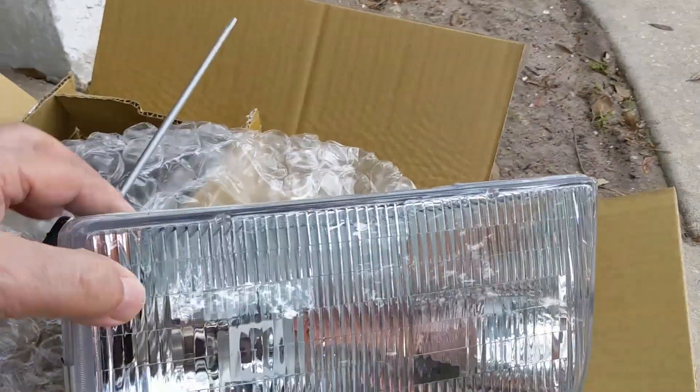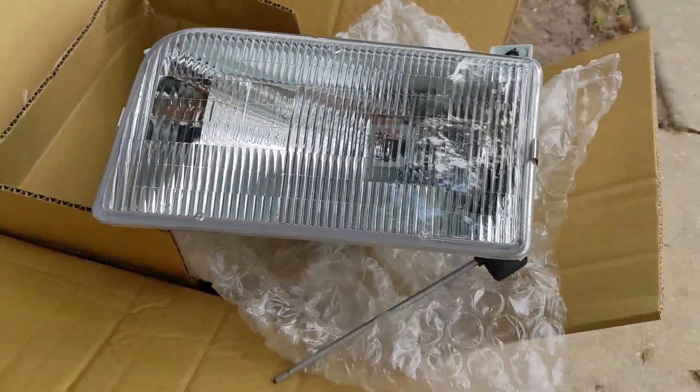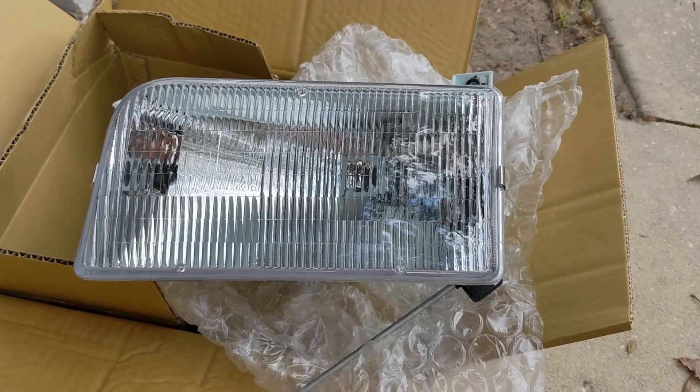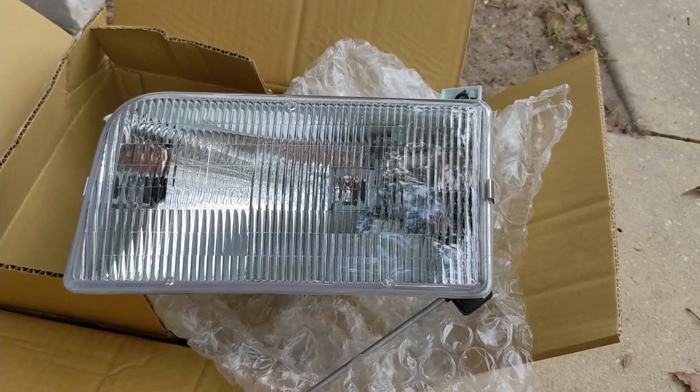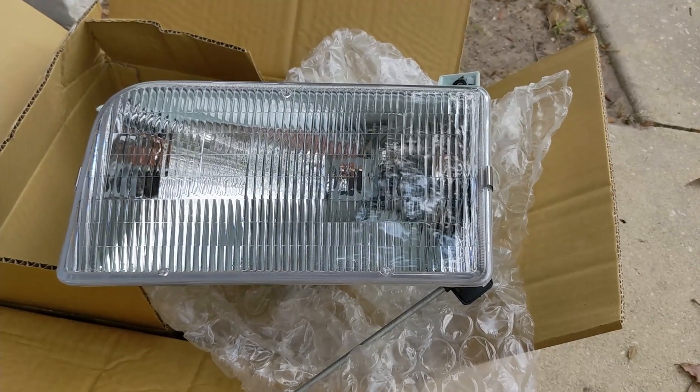We found these on eBay — they come with new bulbs, and I think we paid a little bit more than $40 for the pair, so it seems like good value. Follow along as we show you how to remove the old ones and put the new ones in the truck.